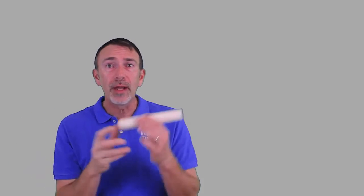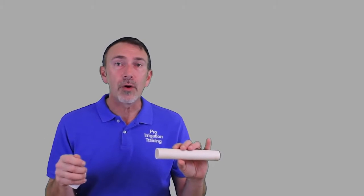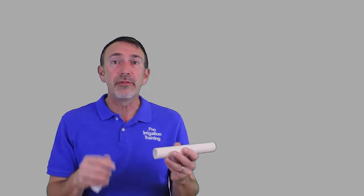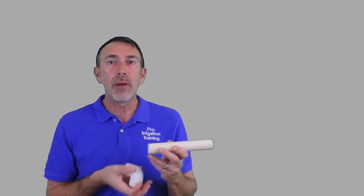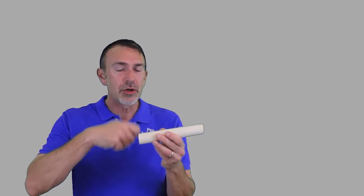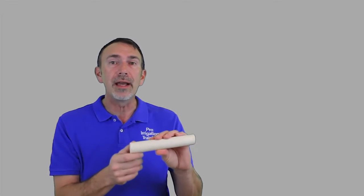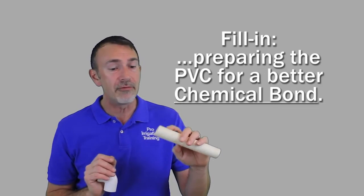We've got the two parts of the weld — we have our pipe and we have the fitting. The first thing we're going to do is take our primer and tap a little bit of it out inside the can. We don't want to be slinging this primer everywhere, compromising other joints, or getting it all over the pipe because it does soften the pipe up. Go around several times. What we're really trying to do is eat away this outside layer of pipe and properly prepare the PVC for the weld.